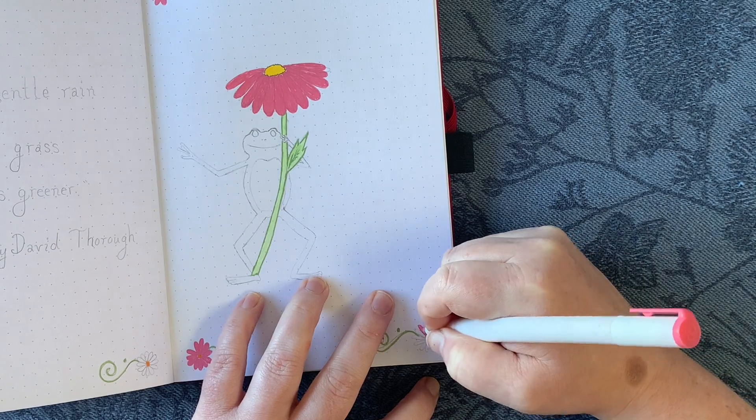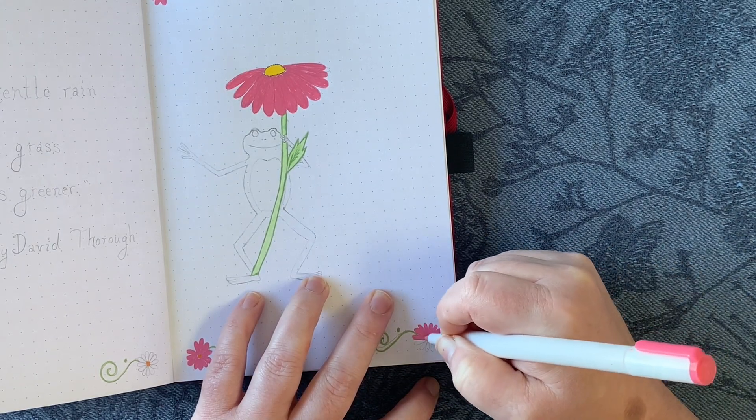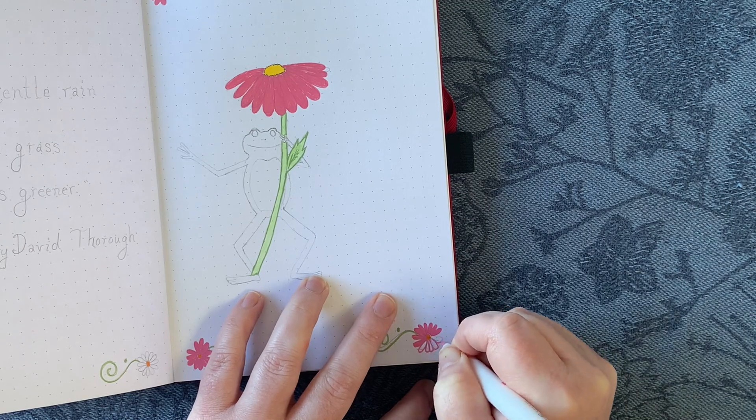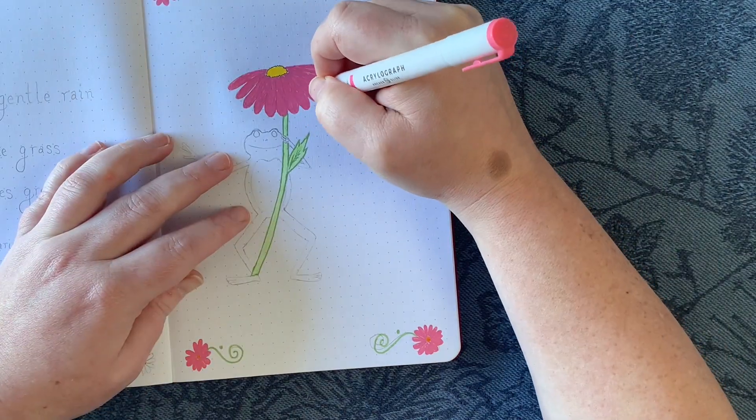So I went with pink daisies because the white, while looking really great with the pencil sketch, didn't look so great after everything else was colored in. So I did go ahead and make the daisies pink as well.